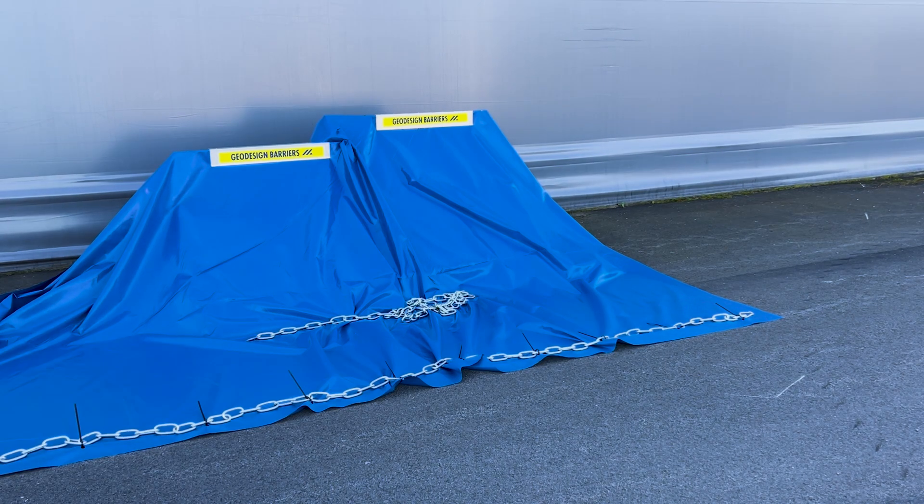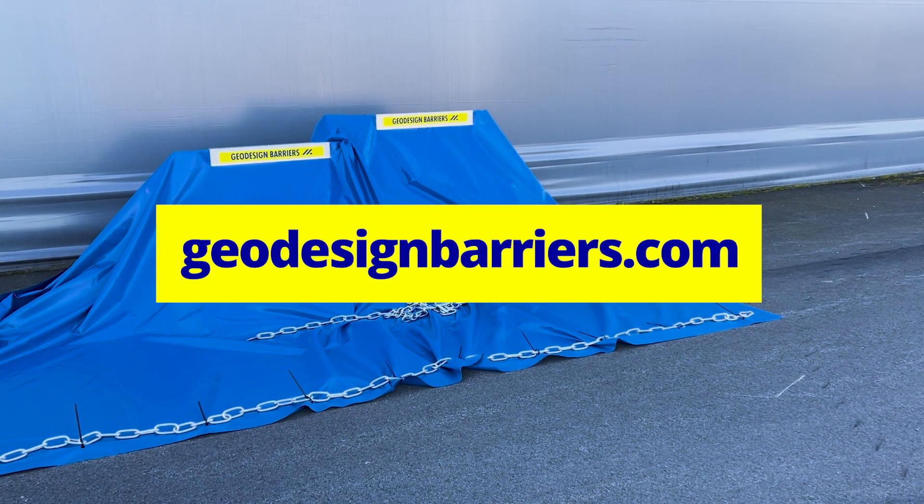And that's how you install the P101 industrial flood barrier over uneven ground, like a curb. For more detailed information and additional resources, visit geodesignbarriers.com.